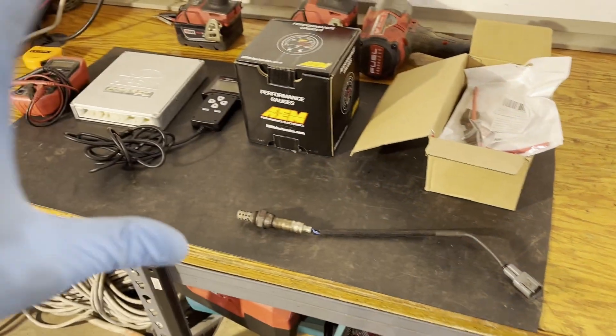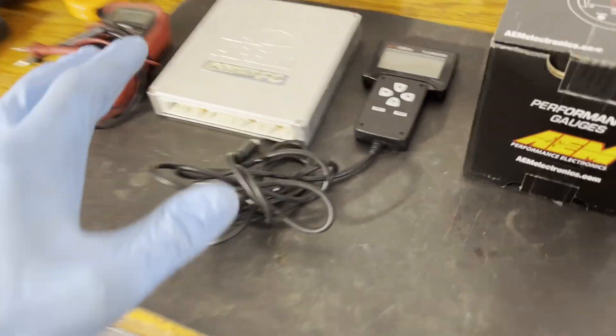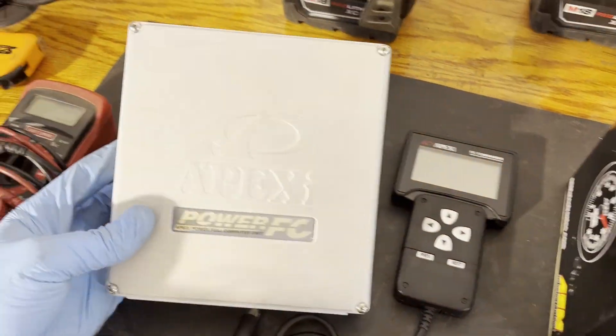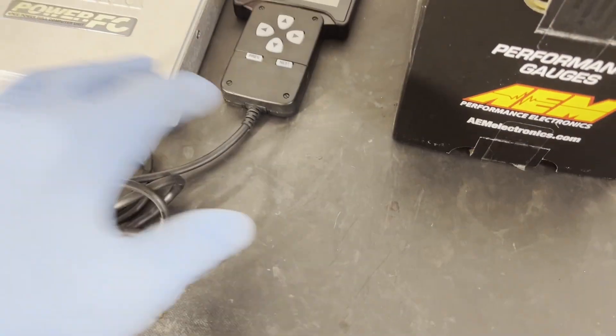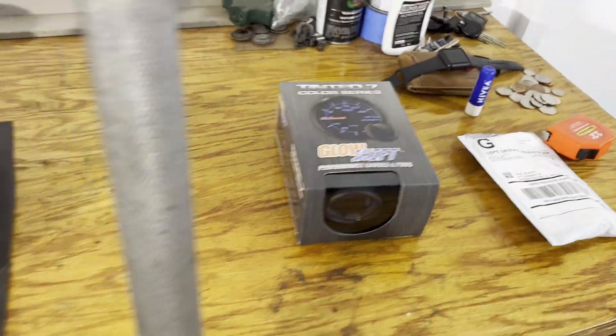A lot of MR2 content coming up here and we're hopefully going to get this thing very close and be able to start learning how to tune. Today I have a lot of the major components to get this thing tuned — that includes a standalone ECU, the Apexi Power FC, along with the hand controller, an AEM wideband sensor and gauge, and also a boost gauge, though I'm not sure if we'll get to that in this video. And I am missing one piece of the puzzle.